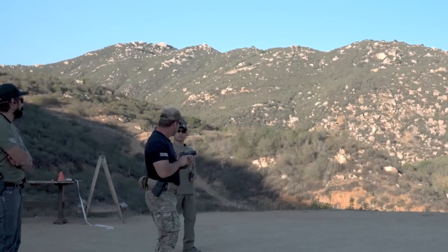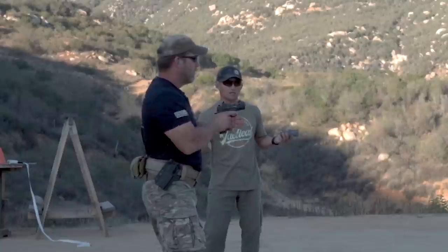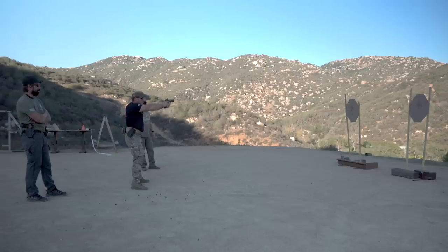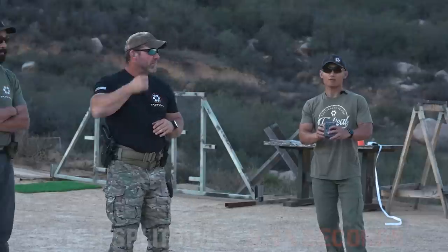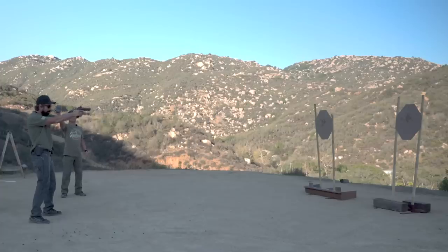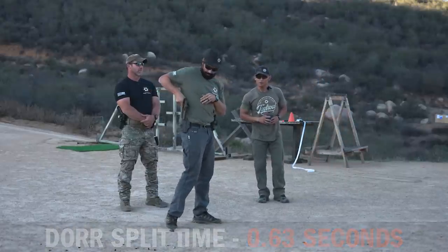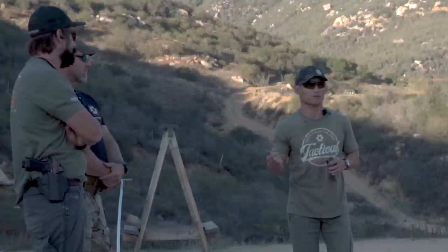For this next exercise, we're going to be working a transition. Dutch is going to start already on target with his trigger prepped, simply do one shot, transition to the next target, and take a second shot. We'll get the total time and the split. Dutch goes: 0.65 total, split of 0.45. Then Dora: starts on target, trigger prepped, one shot, one shot — 0.87 total with a split of 0.63. There's a way to increase transition speed and total time speed.